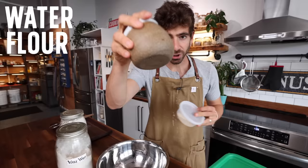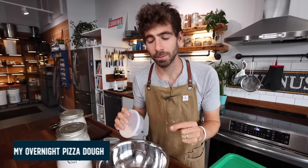Listen to me very clearly — it is extremely easy to make pizza dough from scratch. It's only four ingredients: water, flour, salt, and yeast. You can add honey, you can add olive oil, but we're going to keep it very simple. This is my overnight pizza dough recipe.